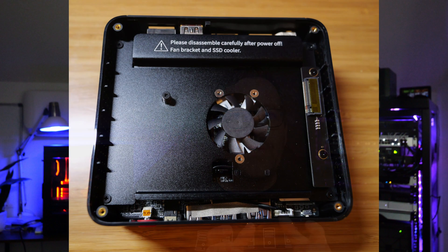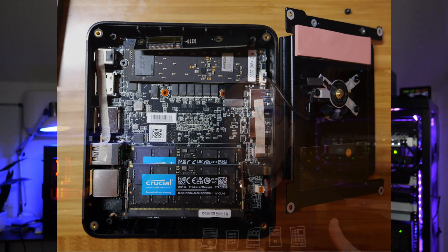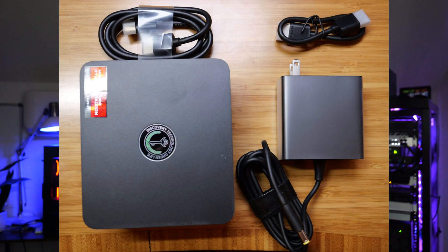After removing the bottom cover, you'll see the SSD compartment, which is large enough for a 2.5-inch SSD. Interestingly, the unit I was sent had an M.2 connector with screw support for an M.2 drive — though it looks to be optional, and I'm looking to get clarification from TrigKey on that point. After removing the screws for the fan shroud, you gain access to both RAM slots as well as the inner M.2 NVMe port. This final picture shows the TrigKey S7 along with the power adapter to give a visual of the unit's size.